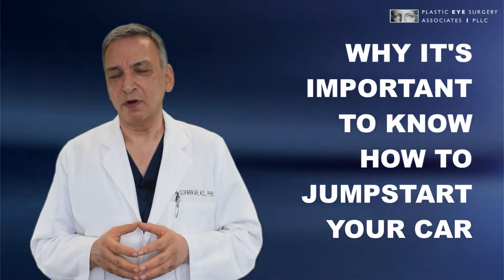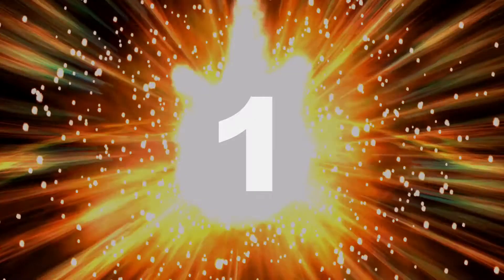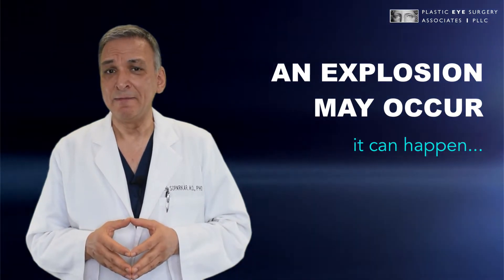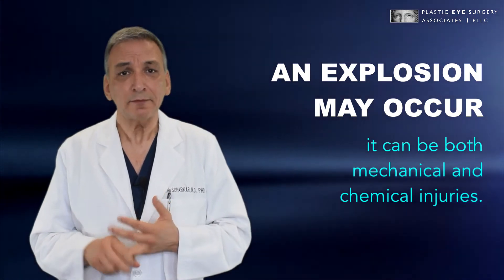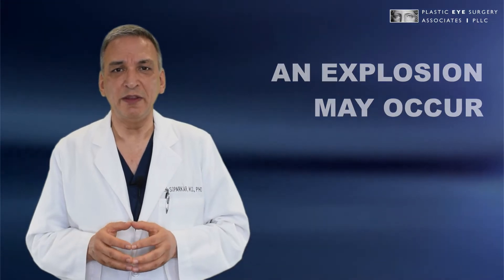There are several reasons why it's important to know how to jumpstart a car correctly. The first is of course an explosion may occur, and that really can happen. Not very frequently, but it can, and the injuries can be devastating. It's not just a mechanical explosion but a chemical explosion as well, and there can be flame.